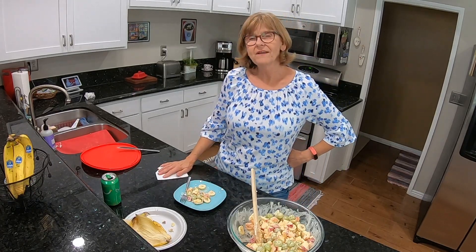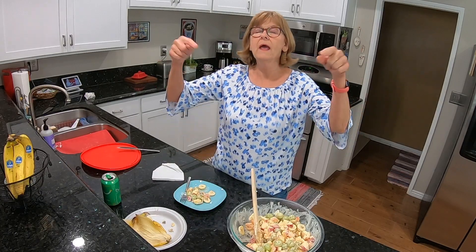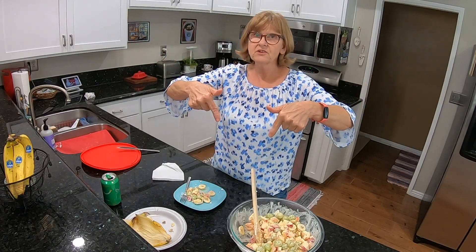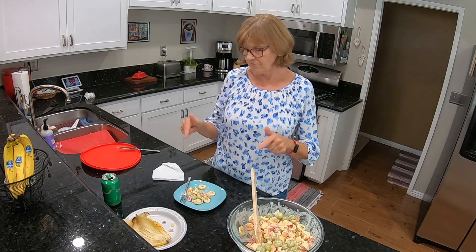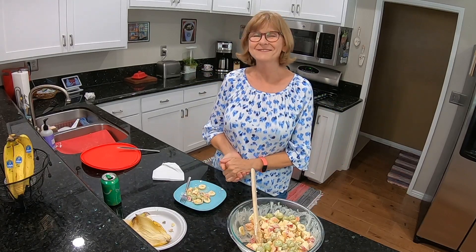Thank you for watching my video and I'll see you in the next one. The instructions and quantities will be down below in the description box for this recipe. See you in the next video!